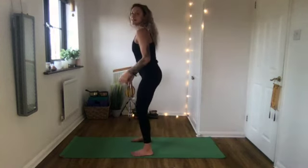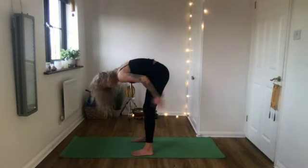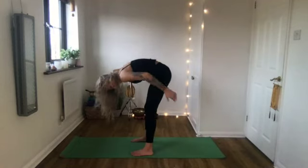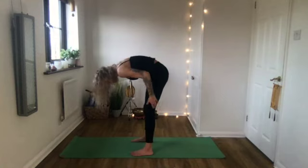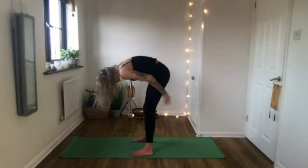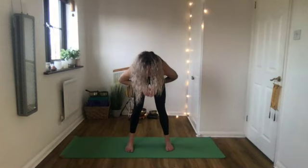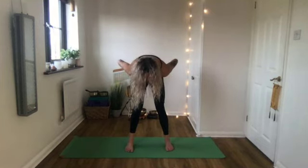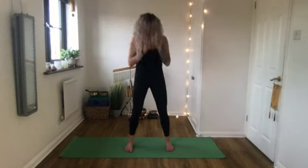A really good thing to do to get more blood flow into the hamstrings, especially if they feel tight, is a practice called paida, from Chinese medicine. Just slapping the back of the legs - bend the knees a little bit, bend forward as much as you need to, hands onto your hamstrings, and just slap up and down. This doesn't have to be really hard. Get lots of blood flow there - the outsides of the legs and the back of the hamstrings.